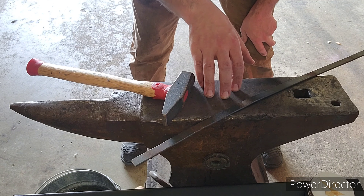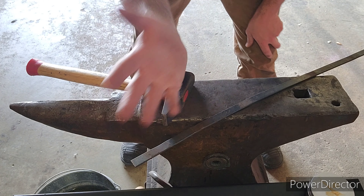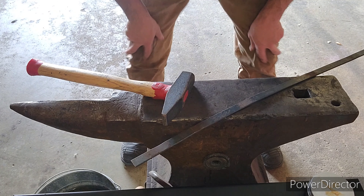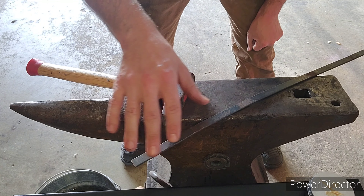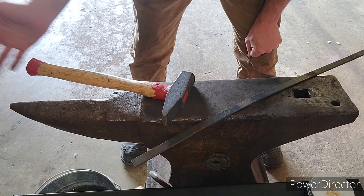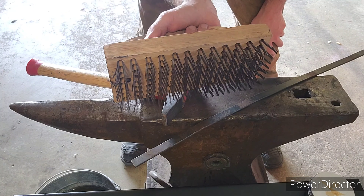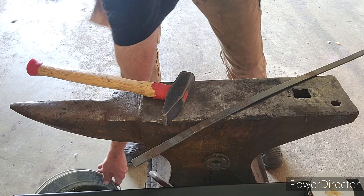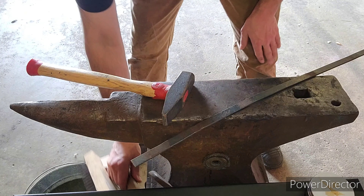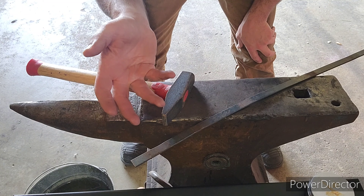What's going to happen here is I'm going to take this piece of flat stock, fold it over itself, and forge weld it together. The process is you put it into a fire, then you clean off all of the scale with a heavy-duty wire brush — here's mine, very heavy-duty brush.